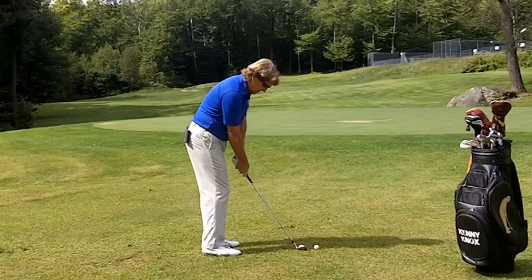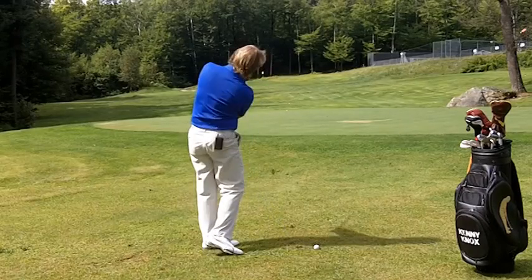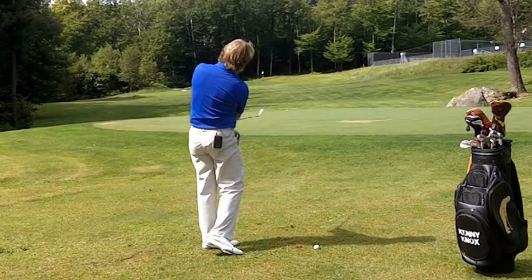Now here's a 50-yard. Same thing — 50-yard, more speed.